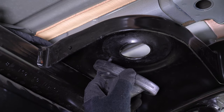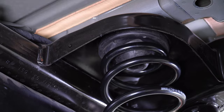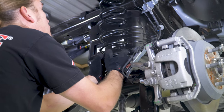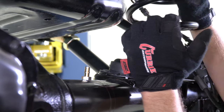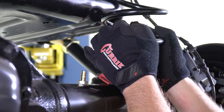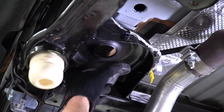Starting on the passenger side, install the upper spring isolator and the top of the spring into the spring pocket of the frame. Next, pop the spring over the lower coil spring bucket of the differential housing. In some cases, the passenger side spring may come in contact with the gas tank when trying to install it. If this happens, you will need to lower the vehicle slightly and the spring will pop into place.